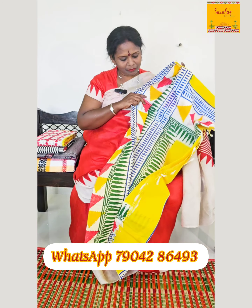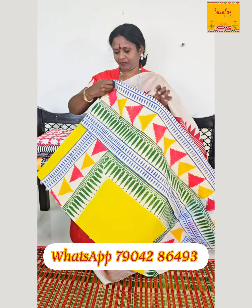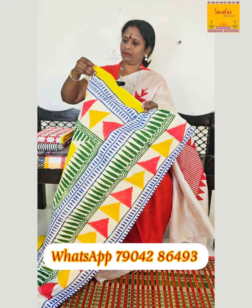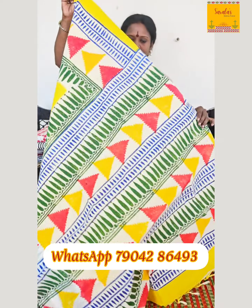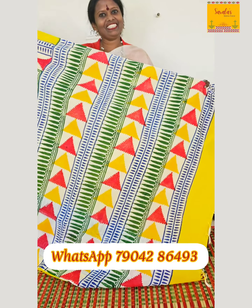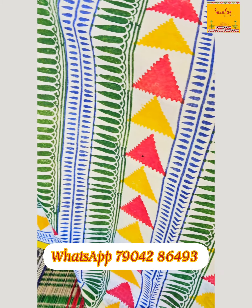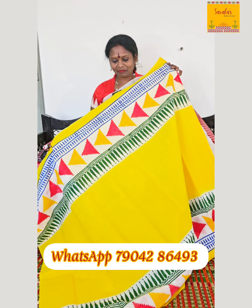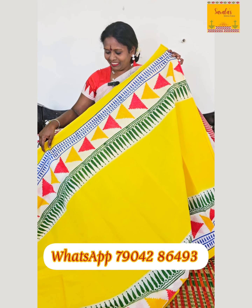The specialty of this sari is the color combination and block print. The bright, stunning yellow along with blue and green together looks stunning. The cost of this sari is ₹995.